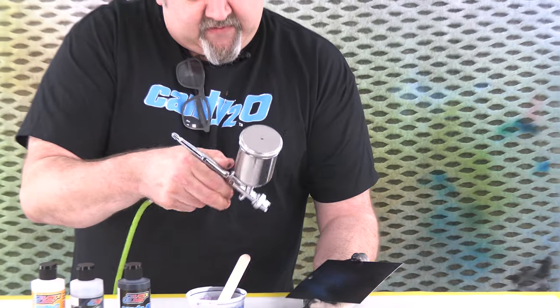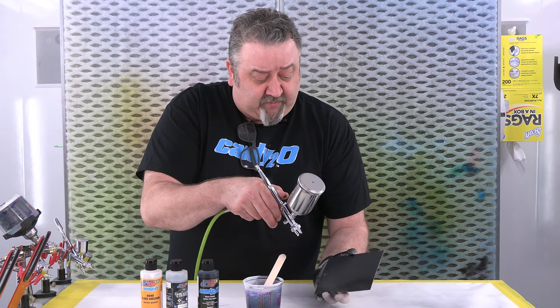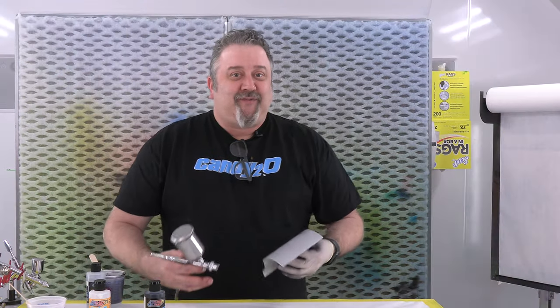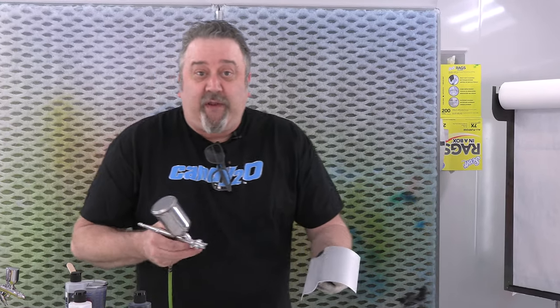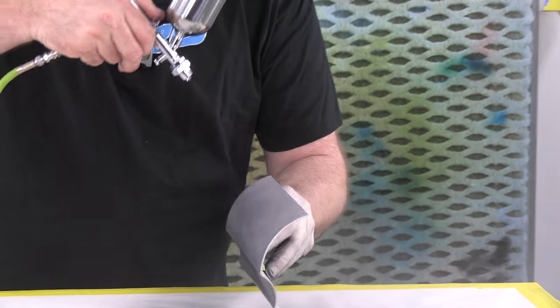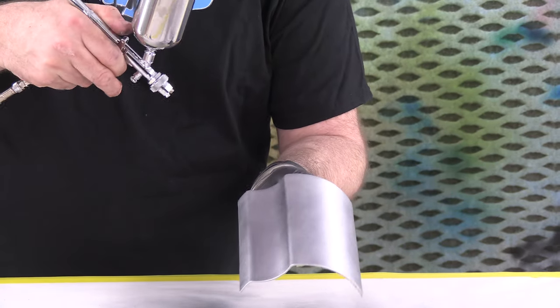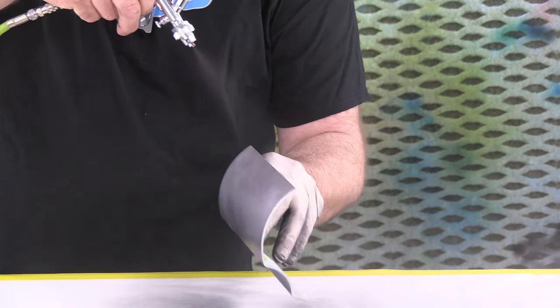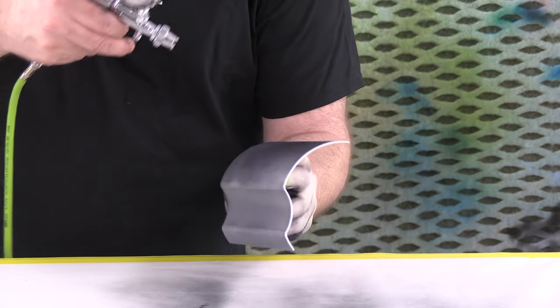Once I get the first few coats on that are medium wet, I go a little wetter on the final coats and let it start to come to color. Since I already have paint in the gun left over, I want to see what the anodized black looks like over a silver — try a different tone, just see what I get. Again, light coats, especially that first pass. And now you're seeing that kind of almost like a blue-black shift from the candy black mixed with the chrome, which is a really cool color. Light even coats, and we'll get a nice even finish.